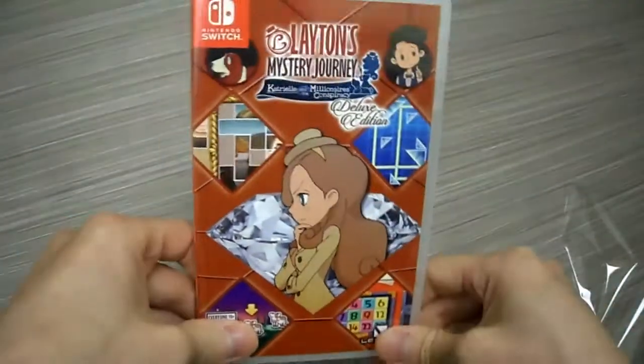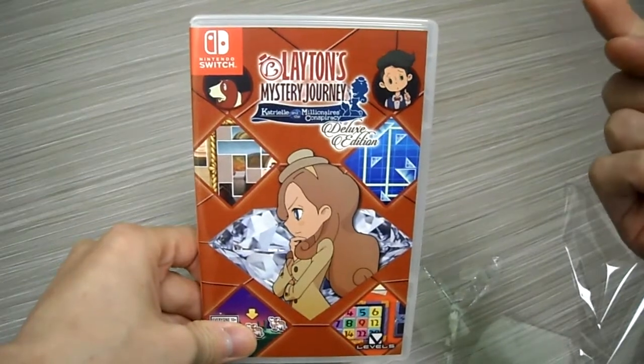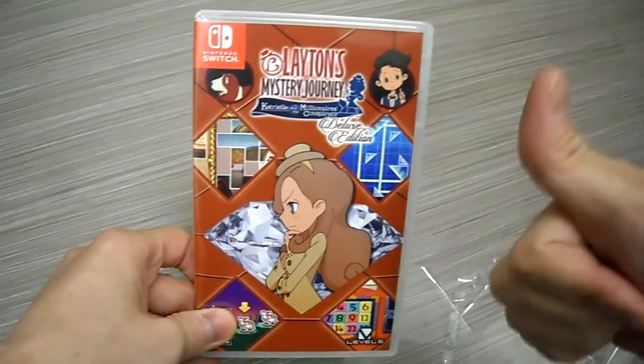Stay tuned for my full review and gameplay footage with my overall impressions, so we can see if it's actually worth your money. Don't forget to subscribe to the channel, hit the notification button, and thumbs up the video.